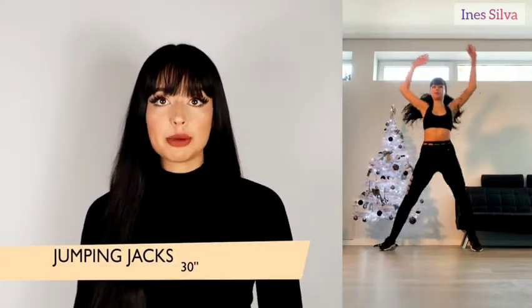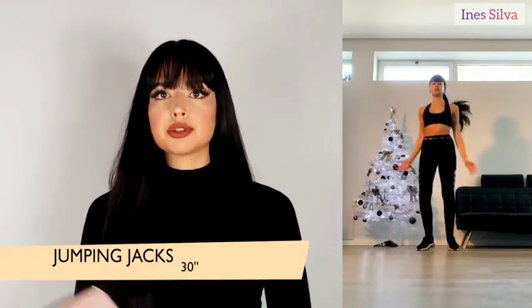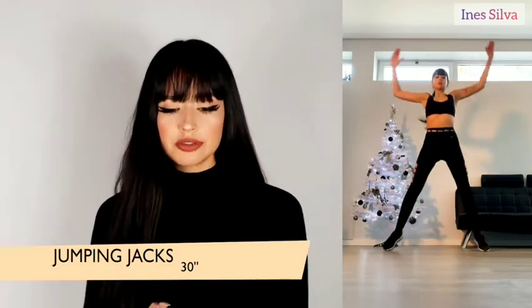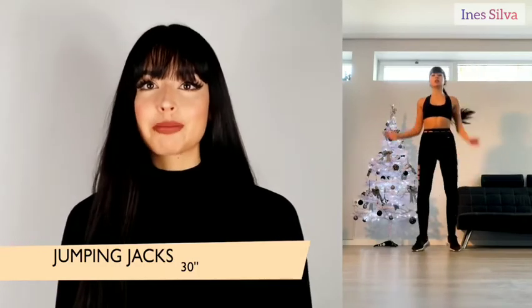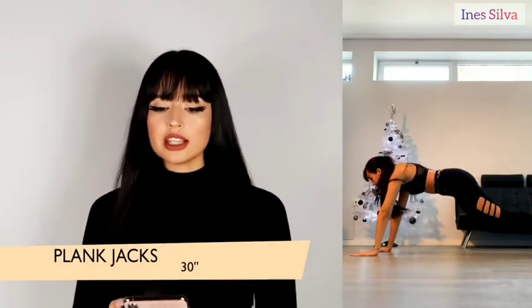The next exercise is the jumping jack. This one is very easy — you jump to open your legs and then jump to close them again, doing the same with your arms. Do this for 30 seconds and it will get your heart pumping fast.